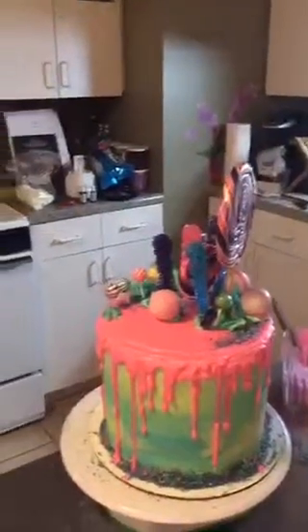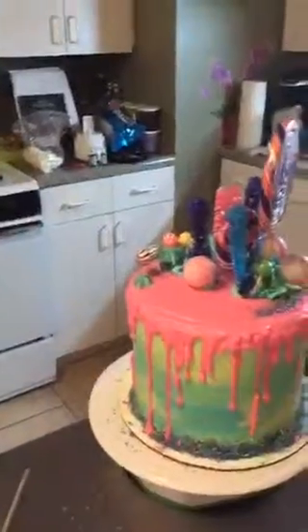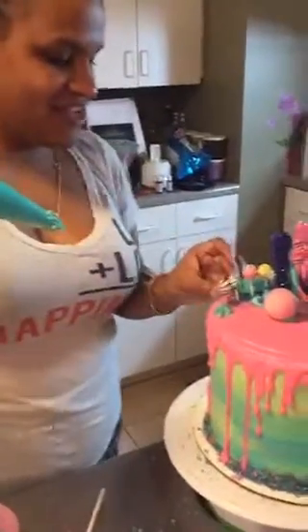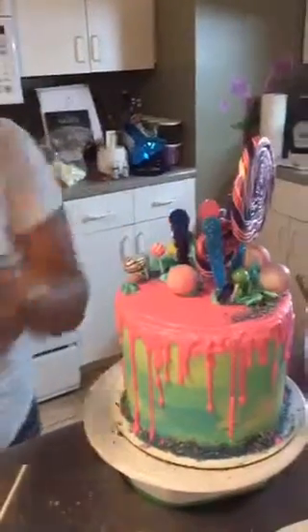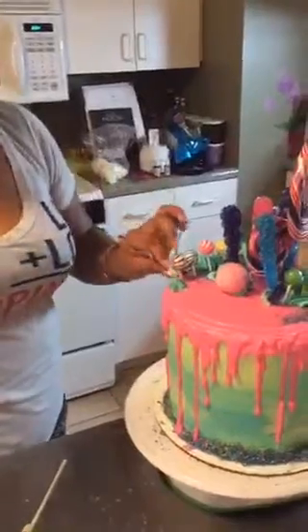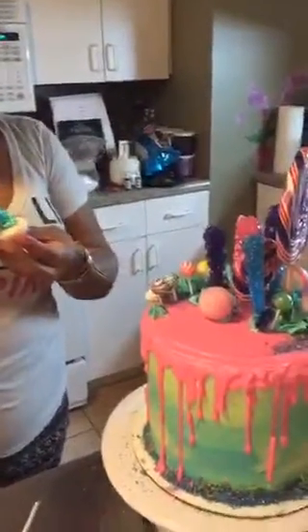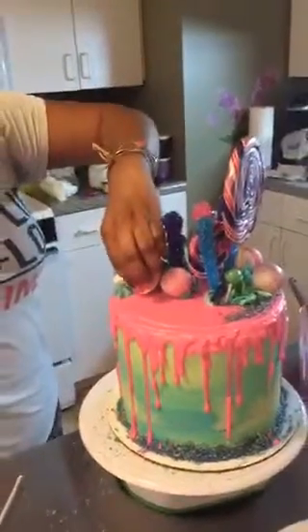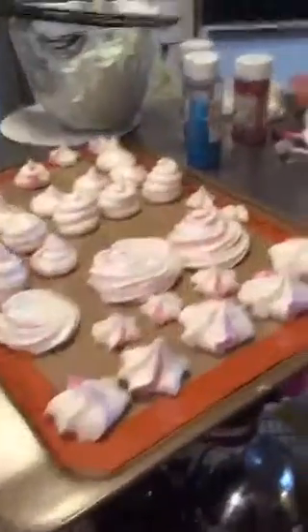We've got some meringues from Stir Bake Decorate — she just taught us how to make them. Yes, you can eat all of this! The kids will go crazy. You guys should also go on Instagram to look at drip cakes — they are very decorated. Or just stay right here and look at this one! I'm using different meringue sizes for different heights — you don't want everything to be the same height.